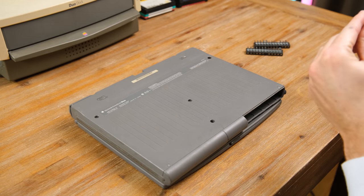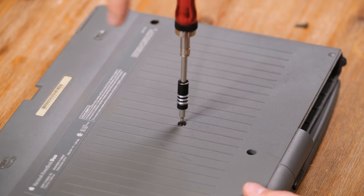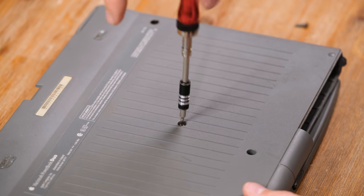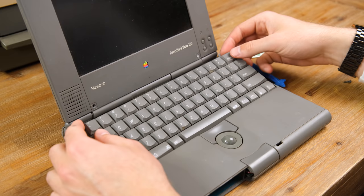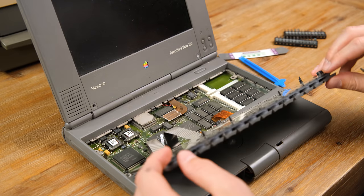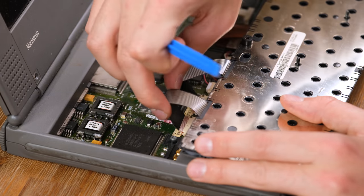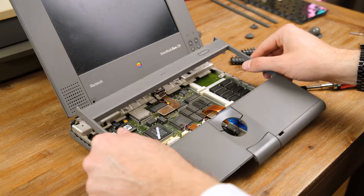So let's open up the laptop and see if we can work out the problem. Getting inside one of these PowerBooks looks to be pretty straightforward, requiring the removal of only a couple of Torx T8 screws. This then allows us to flip up the keyboard revealing the internal components. From here I released the keyboard connectors and after a fair amount of trial and error I was able to detach the top casing.